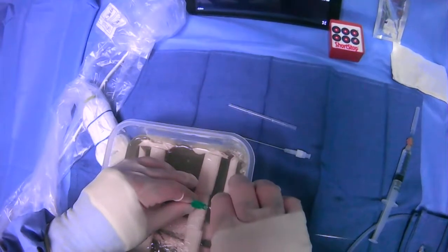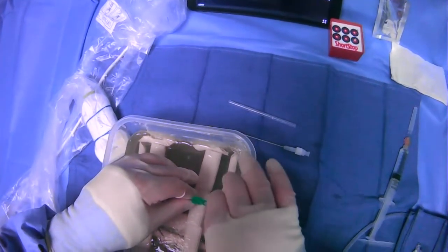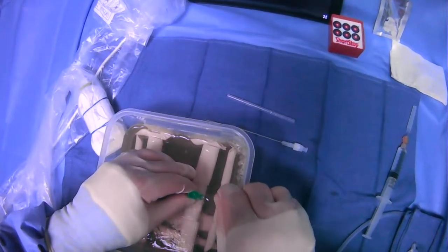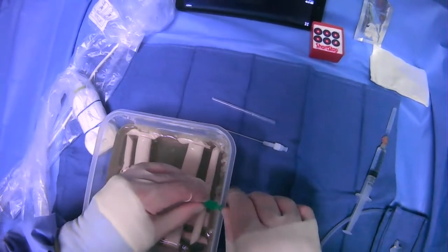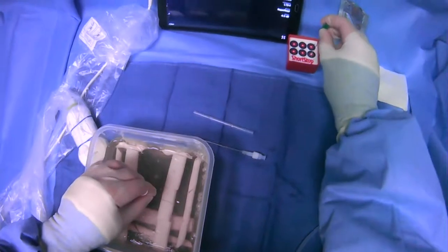At this point, we can grab the needle as we're pushing the wire in, and once we push it in a fair amount of distance, we have to make sure that it's going smoothly. But once we get in enough, we can walk the needle off like so. There we go. We can bury our sharp.